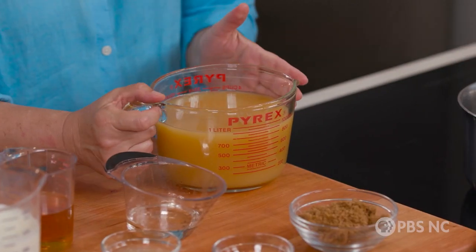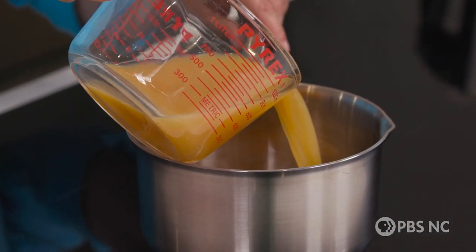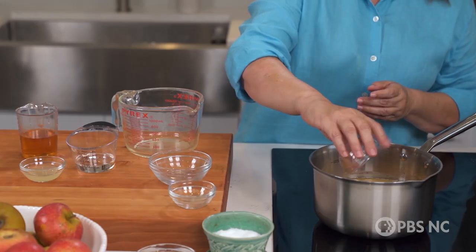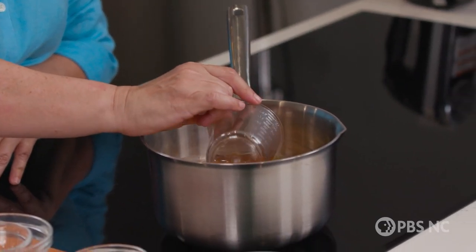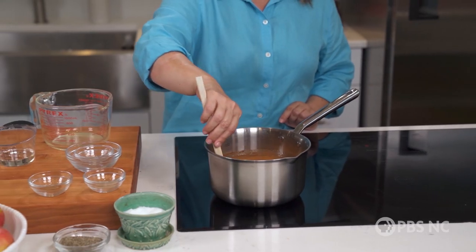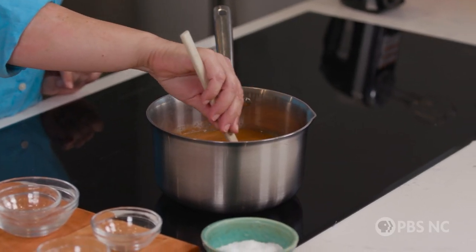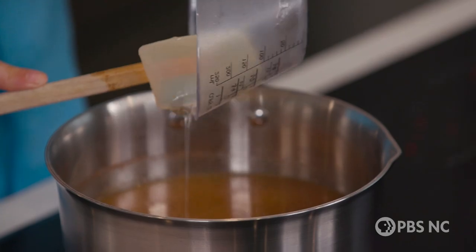This is unfiltered cider. It's important to use the unfiltered because it has more of that fresh, delicious, robust apple flavor. We're going to put in a little bit of brown sugar, some ground cardamom, a pretty healthy pinch of ground cinnamon, a little bit of mace, and then some bourbon and fresh lemon juice. We're going to bring this up to a boil. Once all that brown sugar has dissolved, I'm going to add two more things: a little bit of light corn syrup, because it will keep the caramel from crystallizing so it stays nice and smooth while it cooks.